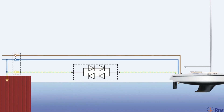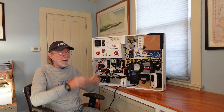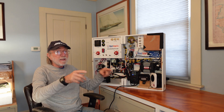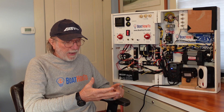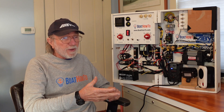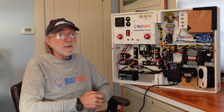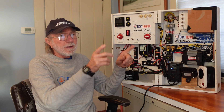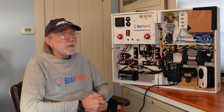The galvanic isolator breaks that circuit between the boats so that we no longer have that battery effect, and then we don't destroy the underwater metal on one or other boat. If you have shore power without an isolation transformer, you need a galvanic isolator regardless of what type of boat it is. That galvanic isolator goes in the system immediately after the shore power inlet on your hull, and it goes into the grounding conductor.